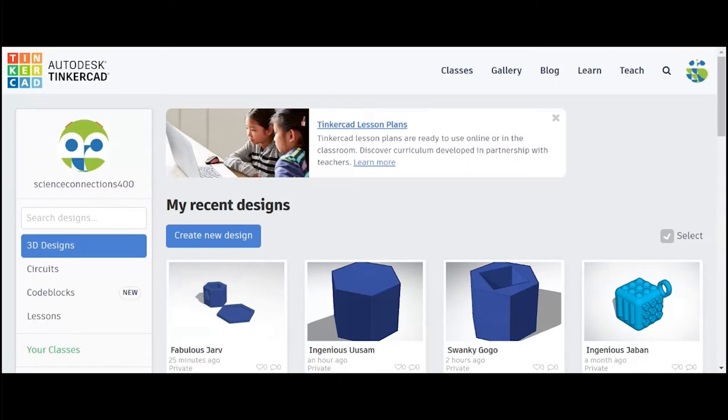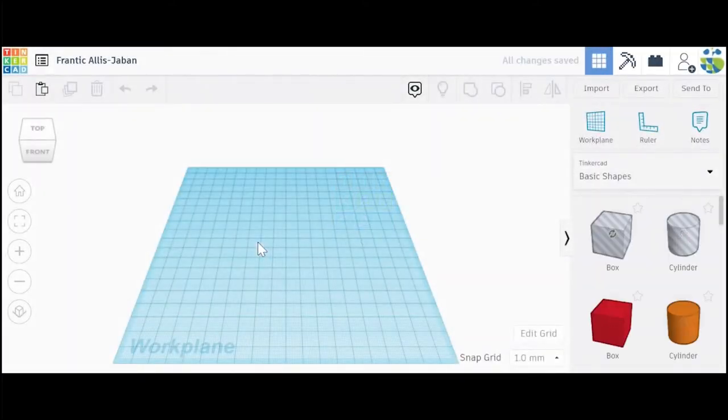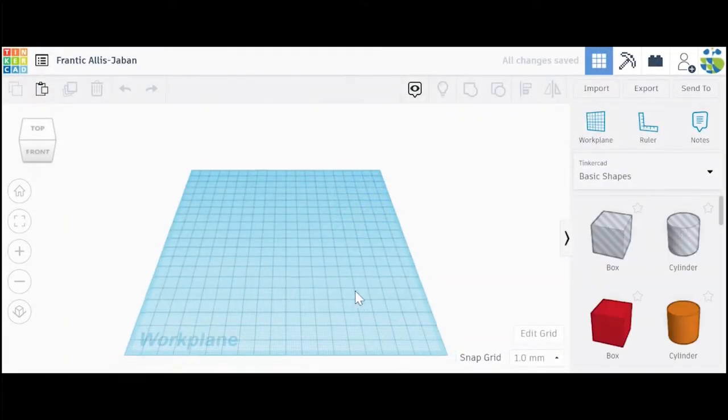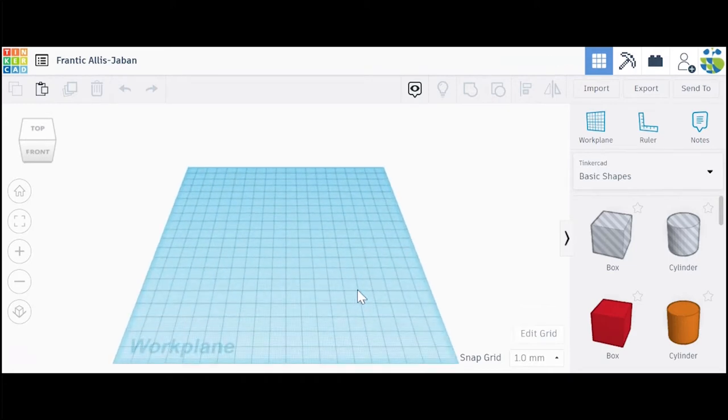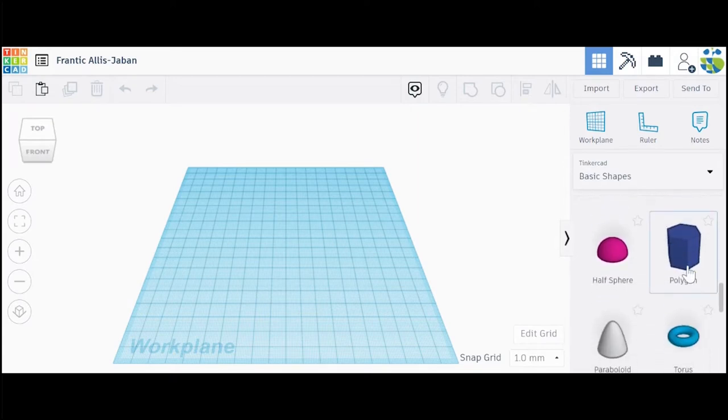Once you log into your Tinkercad account, you can go ahead and click on create new design. From here, you'll be taken to the work plane. Today we're going to be using some basic shapes to create our planter. First step is to scroll over to the right under basic shapes and look for the polygon shape. Go ahead and click on it and then just drag it over to the work plane.